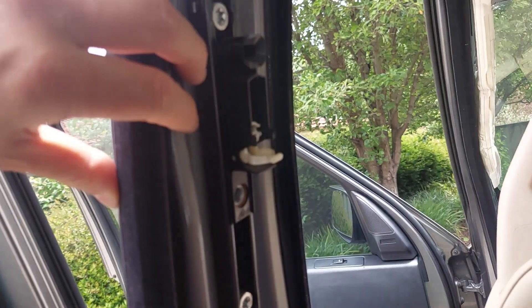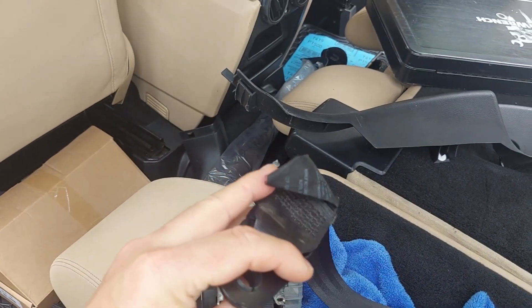I've decided to remove the seatbelts to give them a wash — looks like they've been dirty since the car was bought.